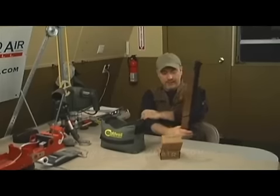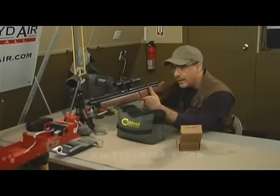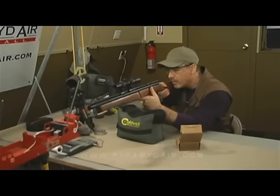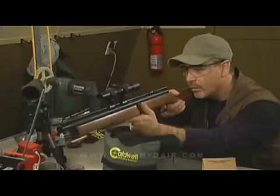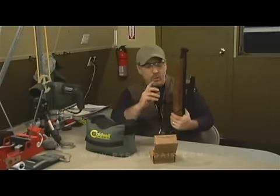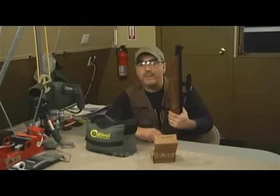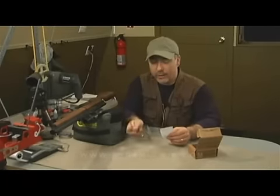That's eight pumps. Let's go ahead and take our first shot. This combination with the scope is really nice and light — you won't have any problems carrying this into the field for small game hunting. Get in the habit of putting it back on safe every time you take a shot. Here's a tip: when you're finished shooting with the Benjamin 392, always keep a single pump in the rifle. That'll keep any debris out of your seals and keep things lasting for many years.